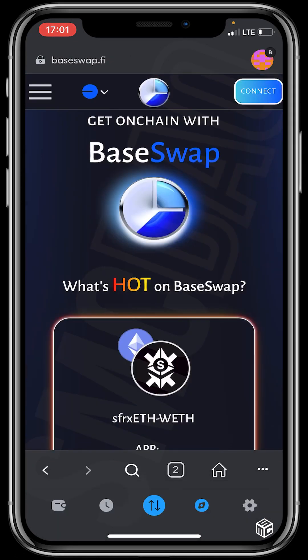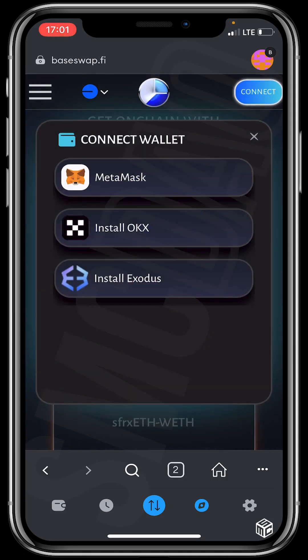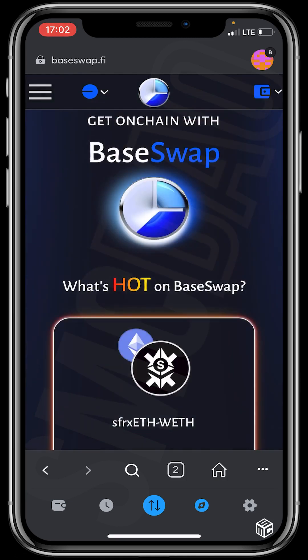The next step is to click on Connect, which is at the top right of your screen. You'll see several options — we'll be clicking on MetaMask wallet since that's the wallet we're using.